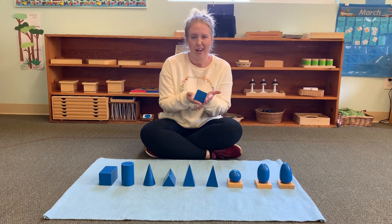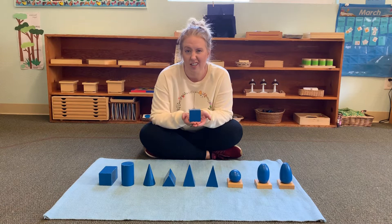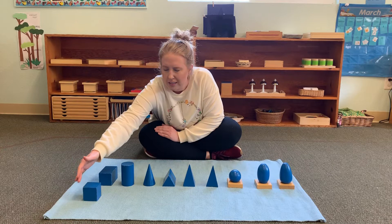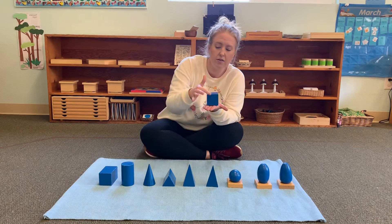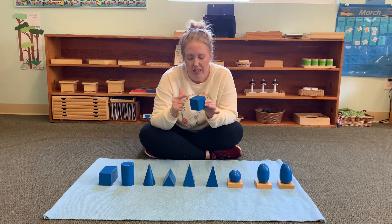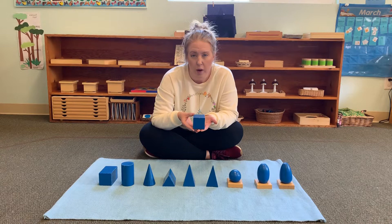This geometric solid is called a cube. Can you say cube? Now let's look at a cube — does it roll very well? It kind of just bumps on its side. It has six squares that make up the whole cube. It's not round; it has points and sides, and it's made up of six squares. Cube.